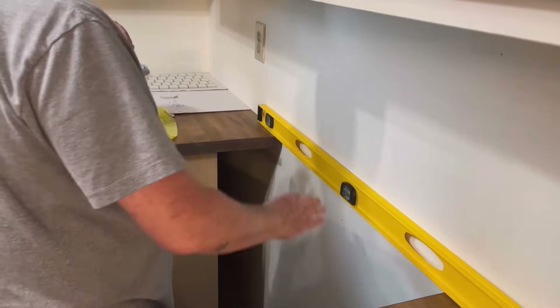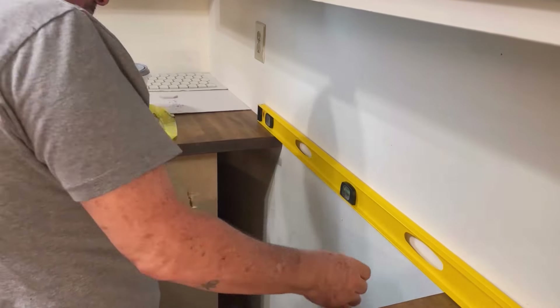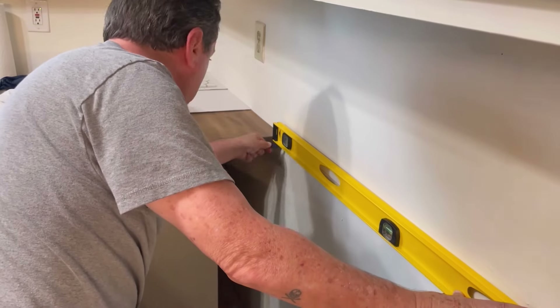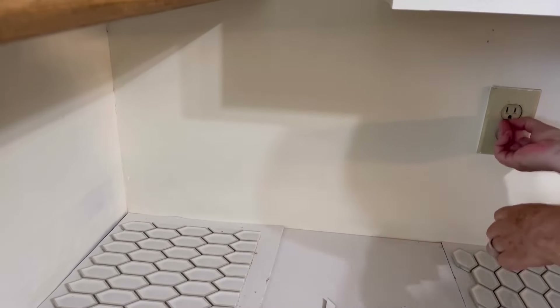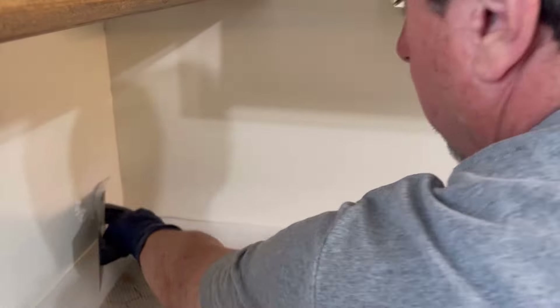Here I am drawing the line. That vacant hole is where the range was. I've got to have a line that matches. This is an older home, so the floors aren't always level. I had to factor in a pitch in there just a little bit, but you'll see it come together shortly.